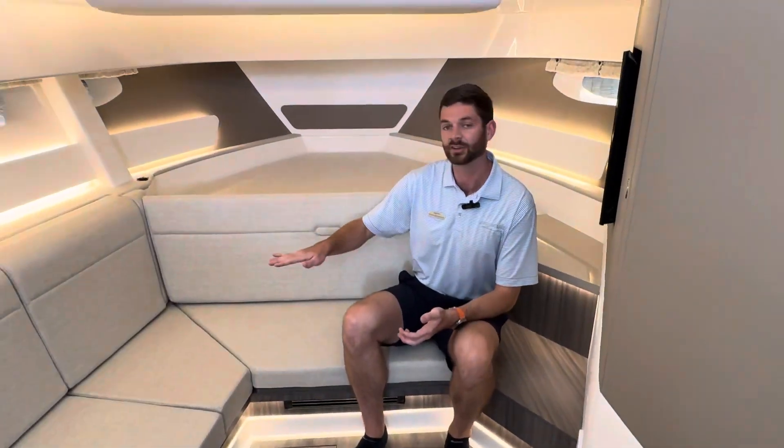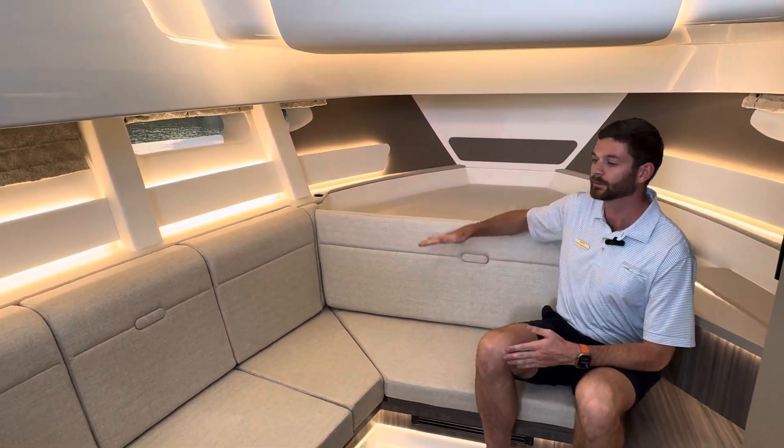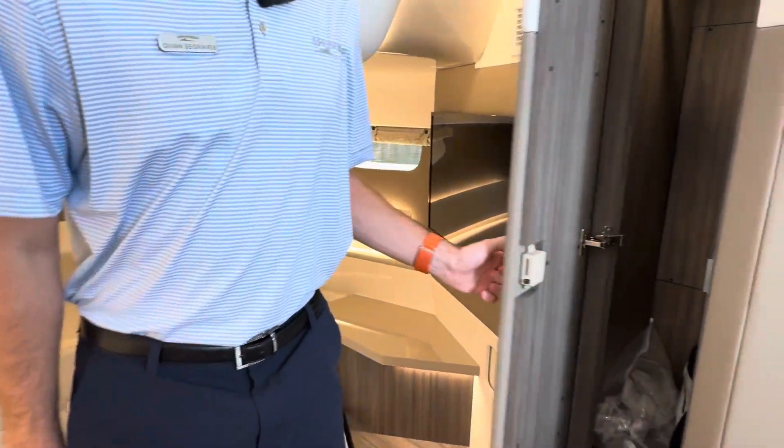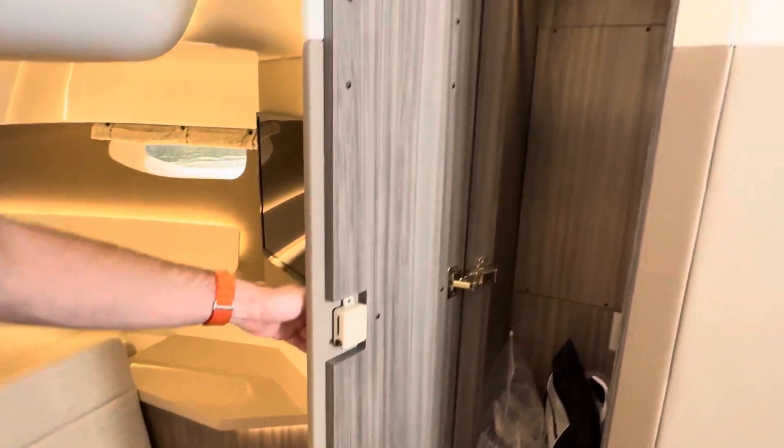This will pop up into your bed style with the bed right here. You have USB ports, a TV, and one of my favorite options — a nice little hanging closet for some clothes.